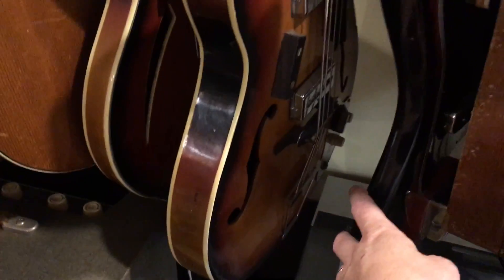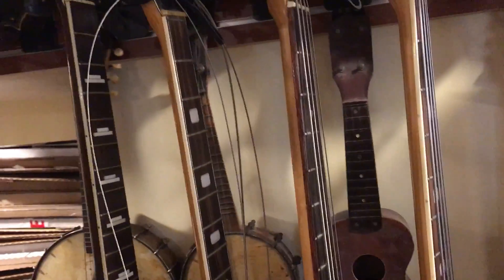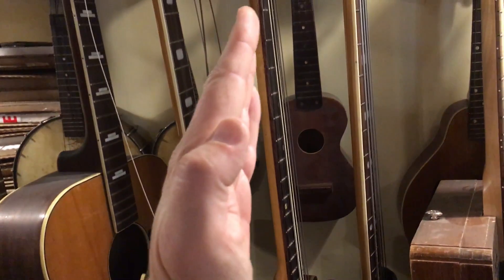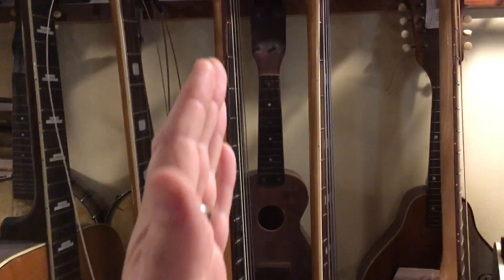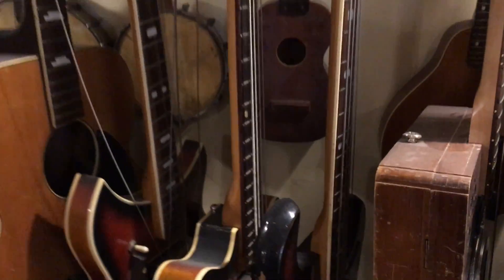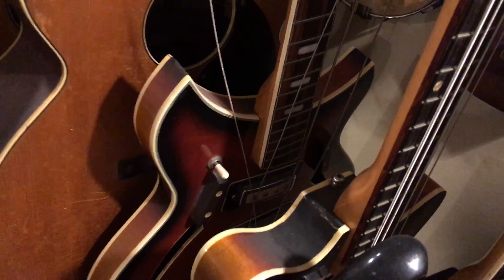I've got another bass right there — that's actually a hollow body Japanese. The neck on it, if I remember, was basically banana-shaped. I was going to have to take the fretboard off and slip the fretboard — straighten the neck and re-glue the fretboard in its proper position. I think somebody may have left it in a warm environment and the neck just went with too much tension on the strings. That's another hollow body bass — you really don't see a whole lot of hollow body basses. That's a really interesting thin-line hollow body.